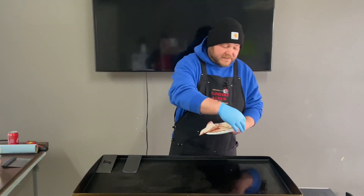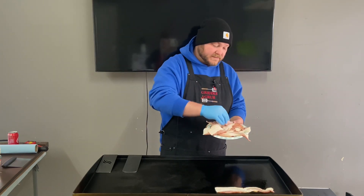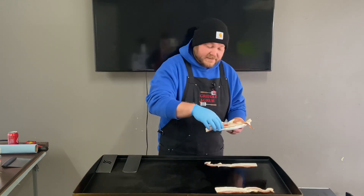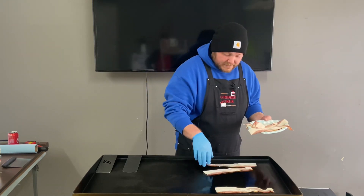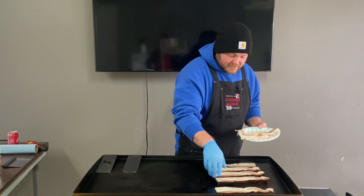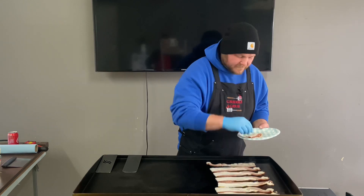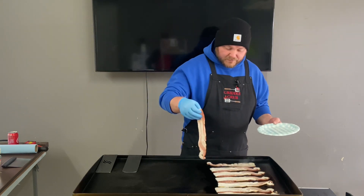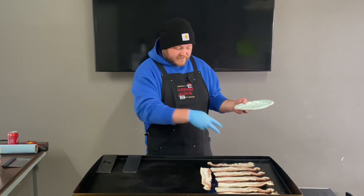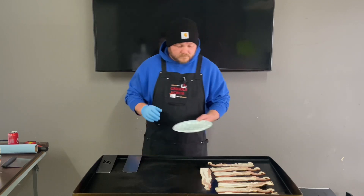We're gonna start off with this bacon. The griddle is not all the way heated up, I'm just trying to get this going. It got real cold up here and I hate it. When the bacon is just about done, that's when I'm gonna throw the eggs on. These two burners are off, these two are on high, so we're just gonna let this start going.